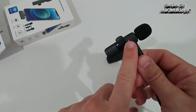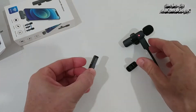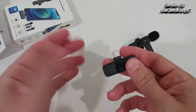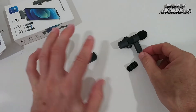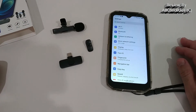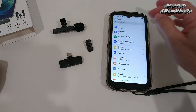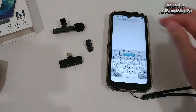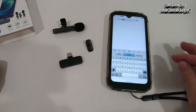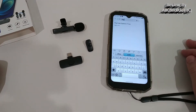The receiver part doesn't have a battery because it draws power from the phone, so we don't need to charge that. As far as I know, everything is already pre-connected, so you don't have to do anything. The only thing to check is in your phone settings — search for OTG to see if there's a power option to activate.